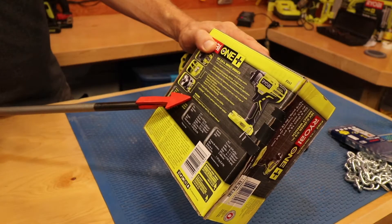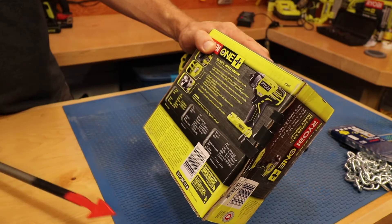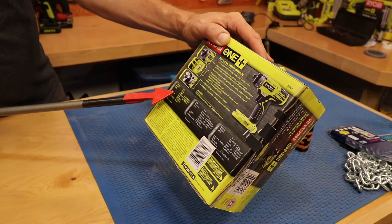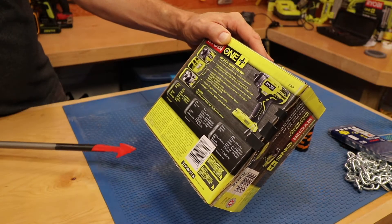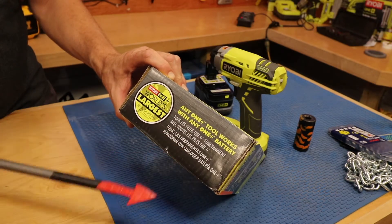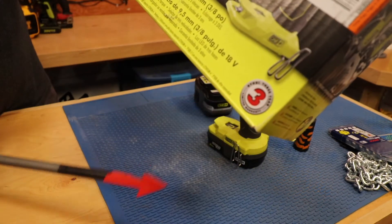The package includes the P263 3/8 inch impact wrench, a belt clip, and an operator's manual. The tool runs off 18 volts, has a 3/8 inch anvil, and weighs 2.6 pounds. If you have other RYOBI tools, any One+ tool works with any other One+ battery. It also comes with a three-year warranty.